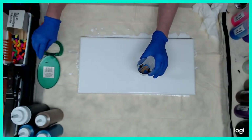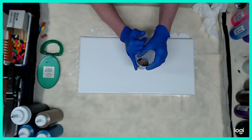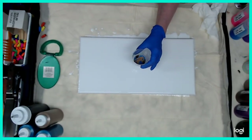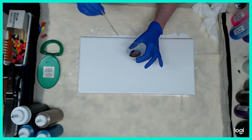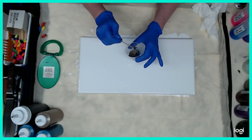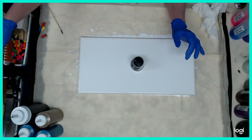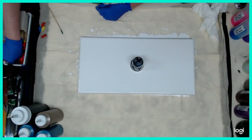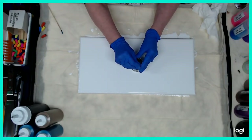Rule of thumb with me is I don't go past the height of my pinky finger on the side. I am going to give that just a tiny swirl. I'm going to poke holes to let these suction out.